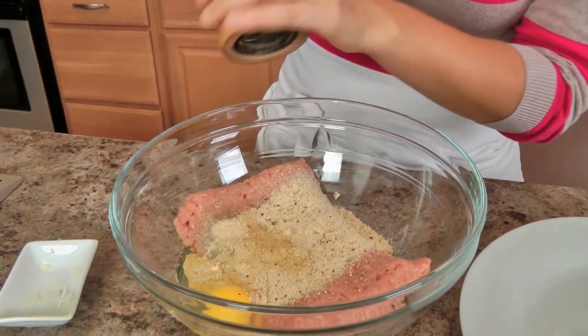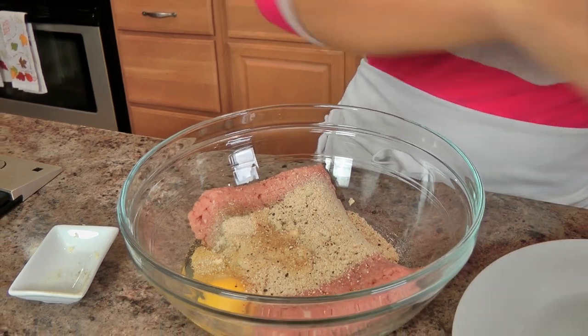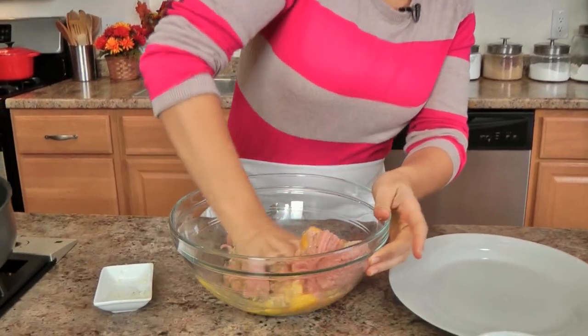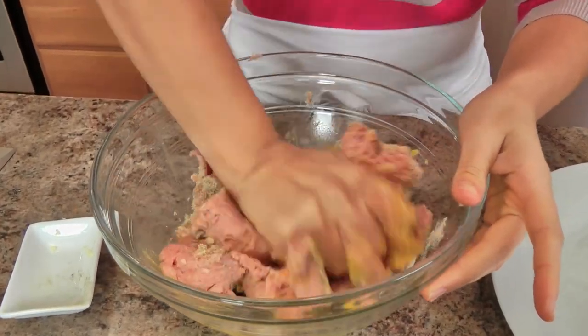A good pinch of salt and a good grating of pepper. I'm just going to mix everything together with my hands until my mixture is well mixed, and then we'll get it going on forming them.